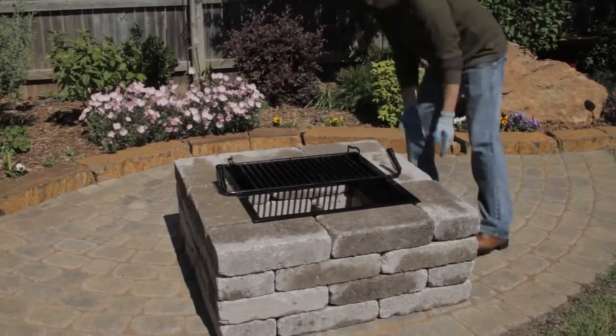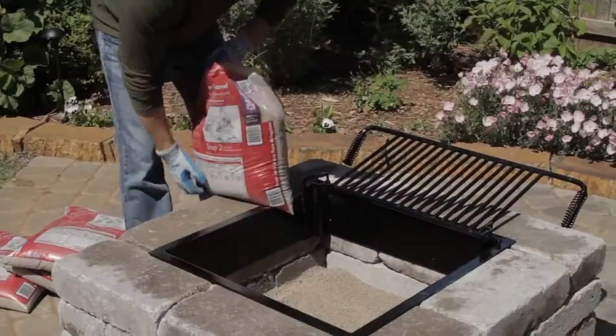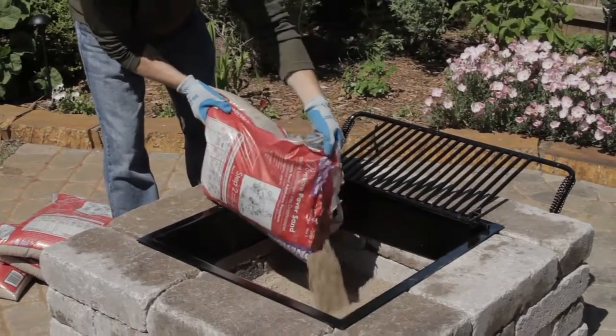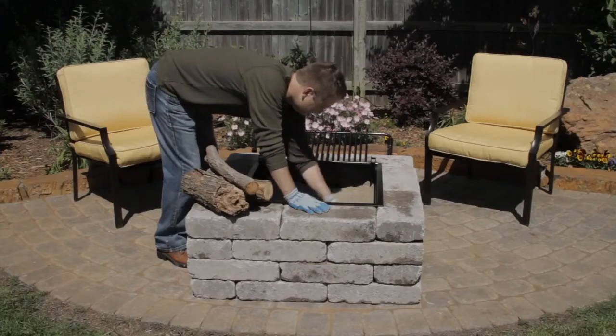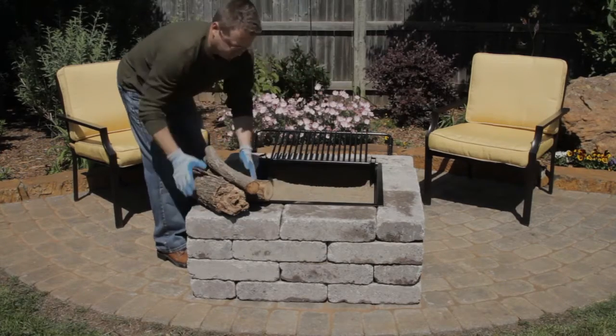Adjust the blocks as necessary to ensure that they are tight against the insert. Next, open and pour seven bags of sand inside the fire pit, spreading them evenly until the sand level rises just above the bottom of the insert.